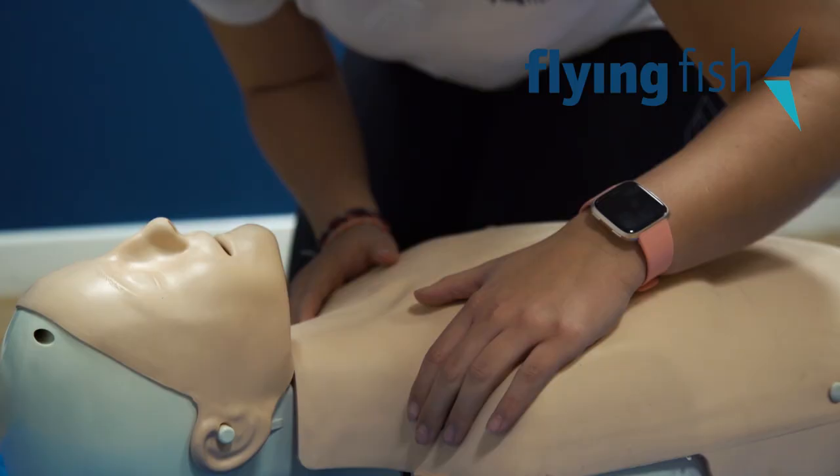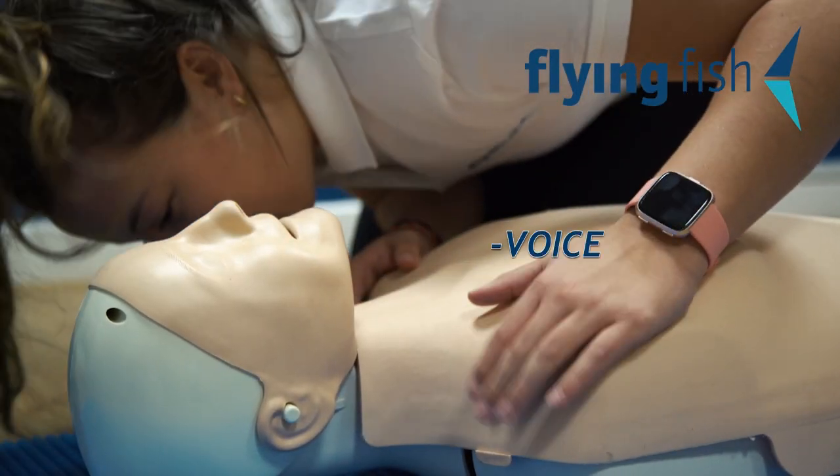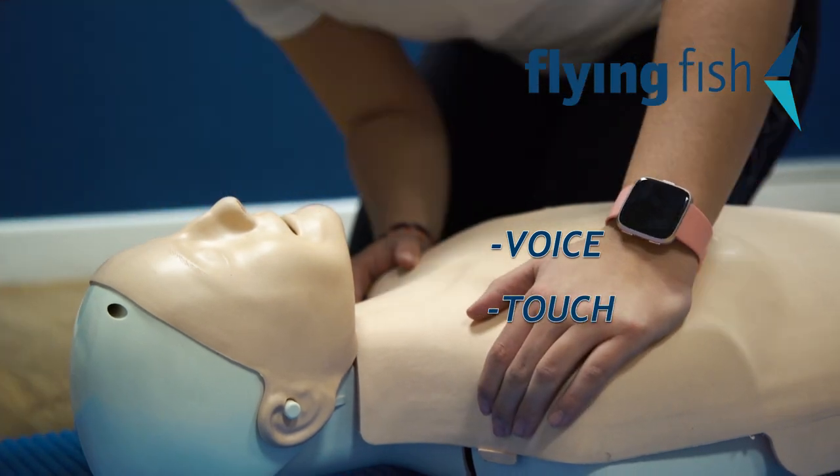Next, check for response. Do they respond to your voice? Say: 'Hello, I'm a first aider, I'm here to help.' Or try a light squeeze of the shoulders. Or are they totally unresponsive?